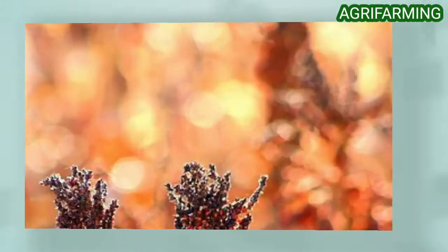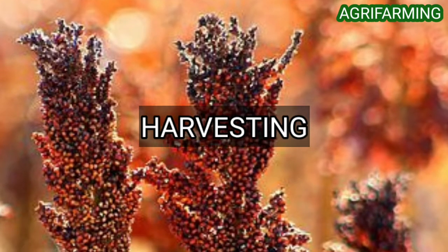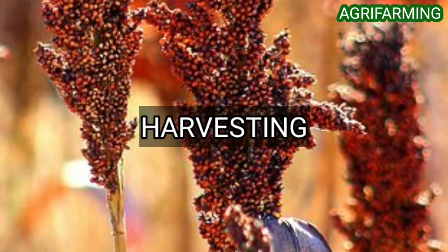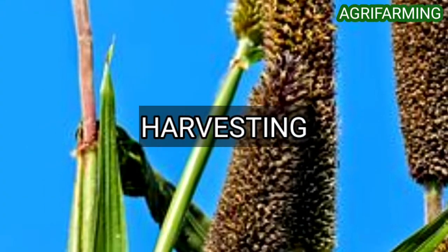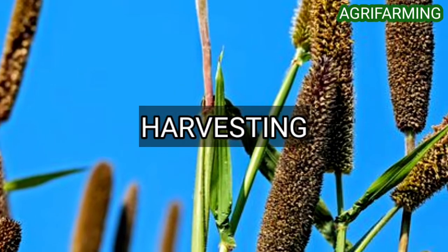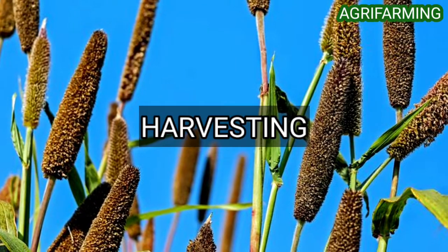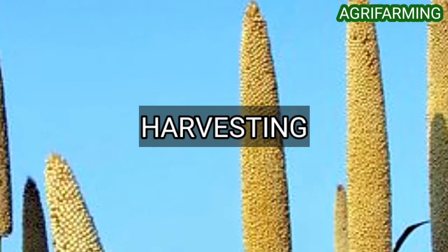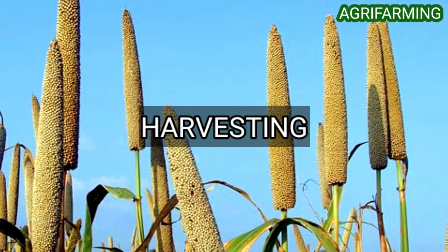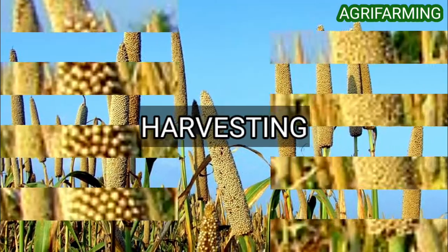Now let's get into harvesting methods of millets. Millets are ready to harvest when seeds in the upper half of the panicle are mature. Seeds in the lower half of the panicle may still be in dough stage but should have lost their green color. At this point the leaves and stems may still be green. Millet is generally harvested by swathing to allow drying of straw before combining. Swathing too early reduces yield, test weight, and color quality. Harvesting too late increases loss as a result of shattering and lodging.